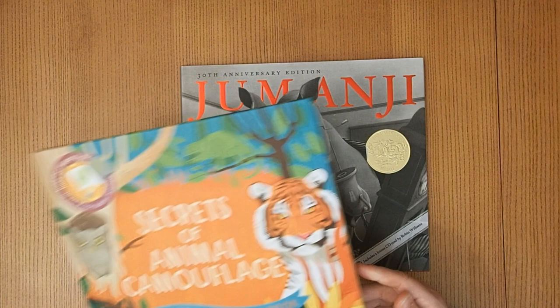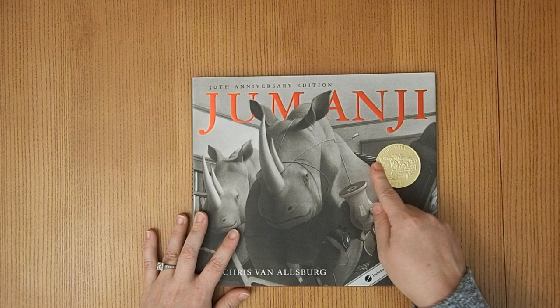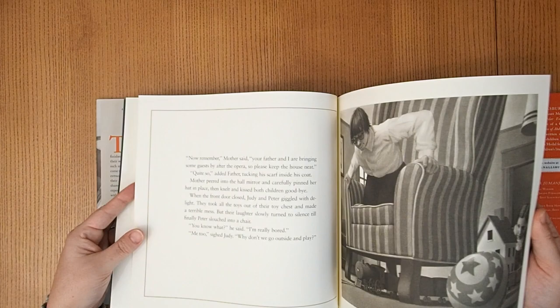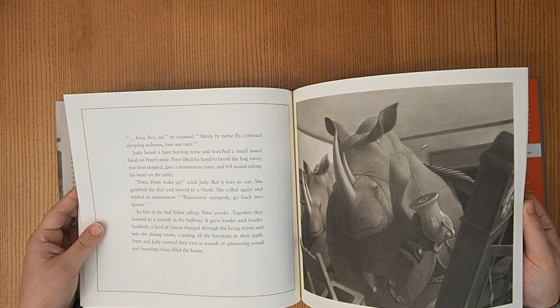We also have Jumanji. I'll probably read it at the end of the unit, maybe while we're doing one of the puzzles. It comes with a CD, though I don't know what's on it yet. It's a fun story — my kids haven't seen the movie. I wish it was in color, but it's still beautiful and my kids will be captivated.